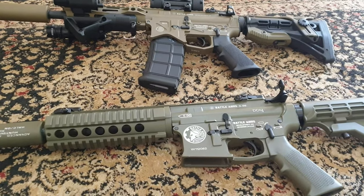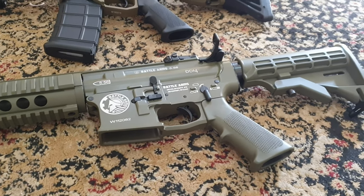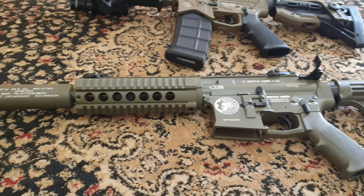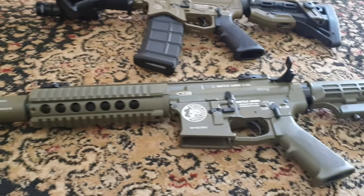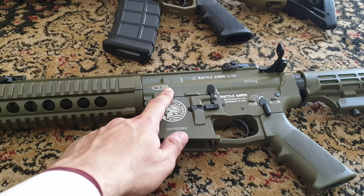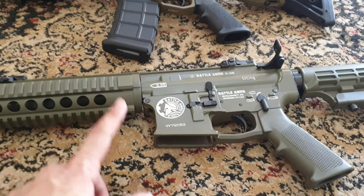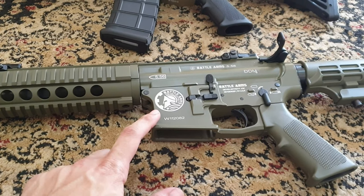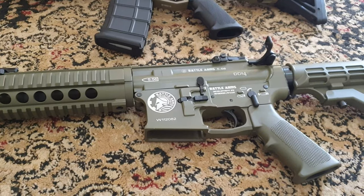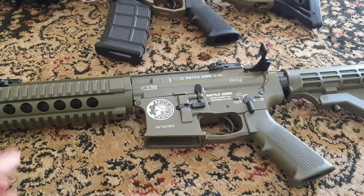Looking at these rifles, you can see some slight deviances, because on this one here, what they have done is used a standard M4A1 type upper and stuck it on a Battle Arms style lower — at least one that is stamped with Battle Arms. I'm not quite sure where this design came from; I'll have to check that.